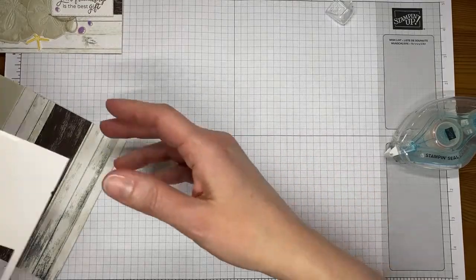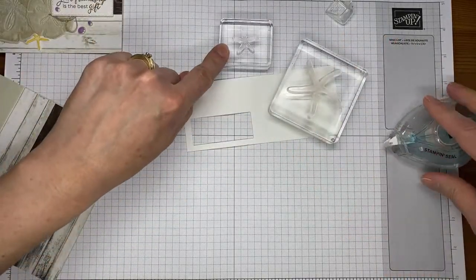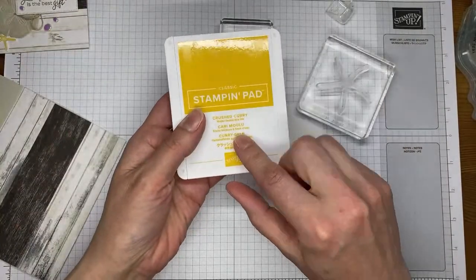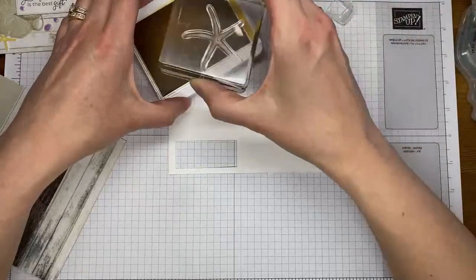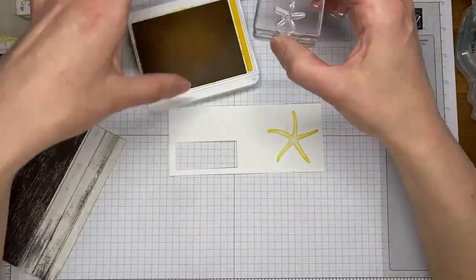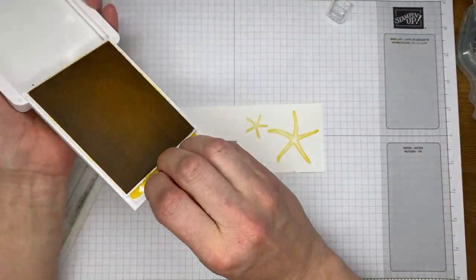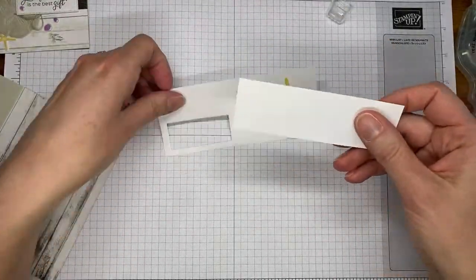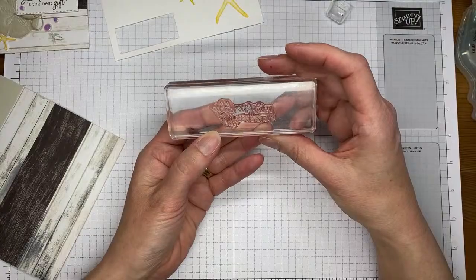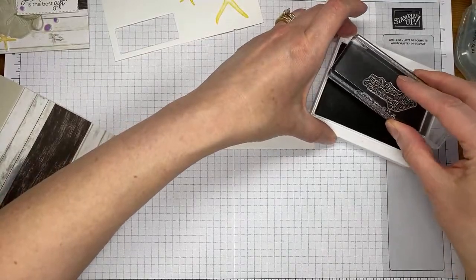Let's go ahead and stamp our starfish. There are two sizes in this stamp set — there's the bigger one and the smaller one. I'm sure that these are a specific type of starfish; I just call them starfish because I don't know the official name for them. I've got Crushed Curry ink. I'm going to ink up the bigger of the two starfish in Crushed Curry and stamp that, and then the smaller one as well. I'm also going to stamp my sentiment. I've got another little piece of basic white cardstock, and then I've got the sentiment 'Your Friendship Is the Best Gift.' I've got Early Espresso ink, and I'm going to stamp that on basic white cardstock.